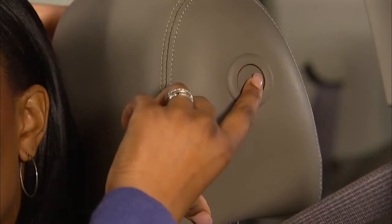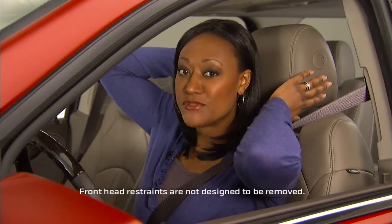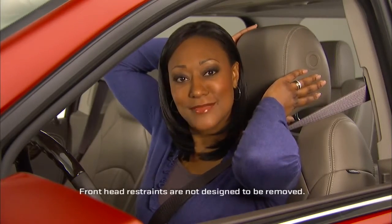To move it backward, press the button again and push the restraint. You don't have to push the button to move the head restraint forward — just grasp it and pull it.